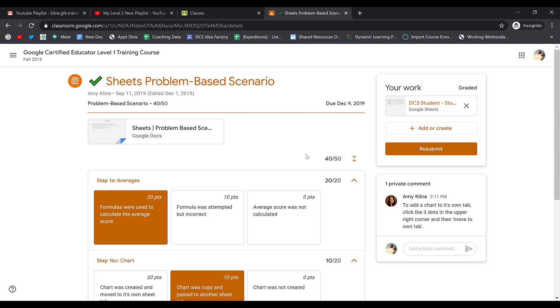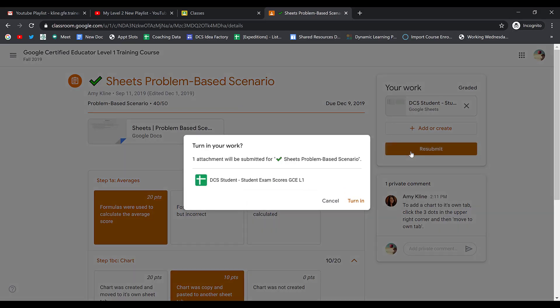Once your work has been returned to you from your teacher, you'll see that you have a resubmit option. If your teacher gives you the option, you could fix this work and then click resubmit. This will turn the assignment back into your teacher so they can take a look again and regrade your assignment.